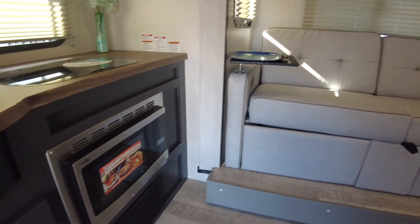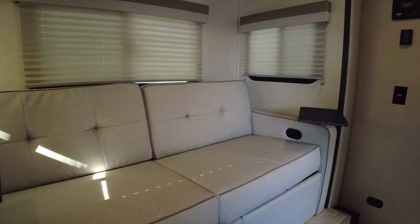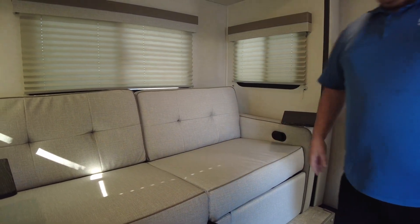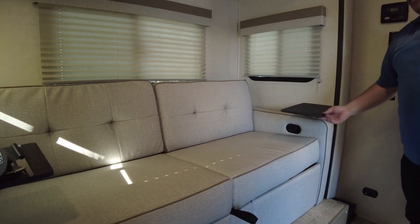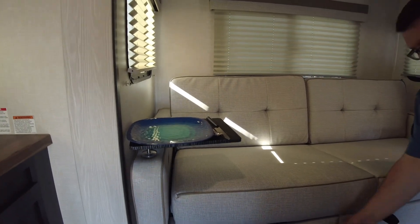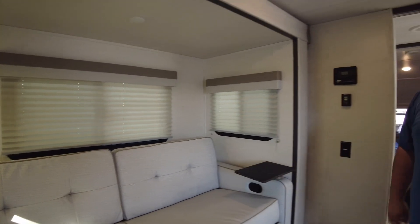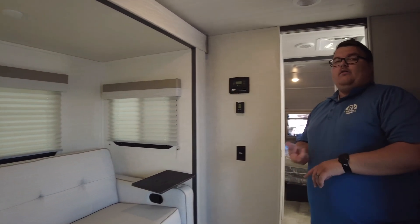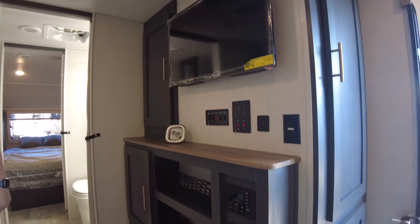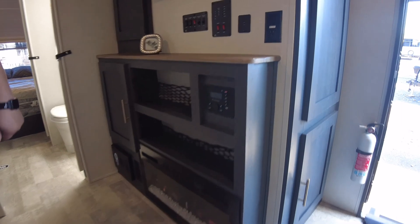The couch has also changed colors — it was more of a whitish, almost tan color before, but it has definitely changed to a more gray pattern here. A nice thing with these is they have swivel trays for food, they do recline, the footrests kick right up, and then it still jackknifes into a bed. It's one of the only ones in the industry I've seen that has both the recline and the bed functionality.